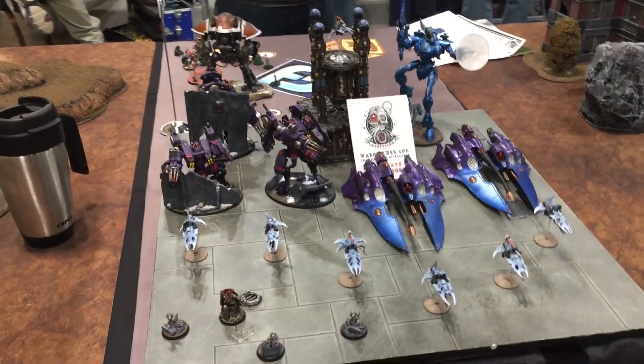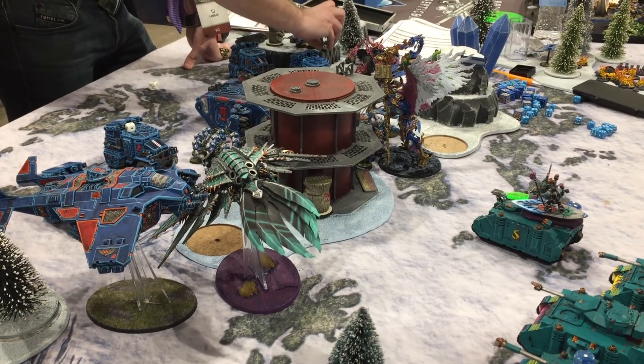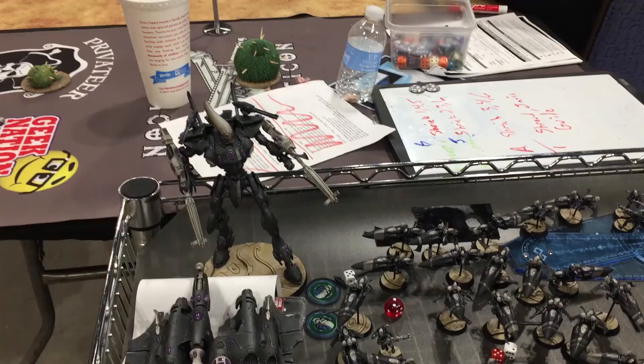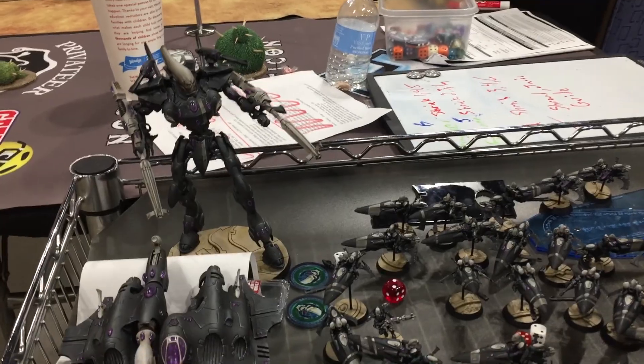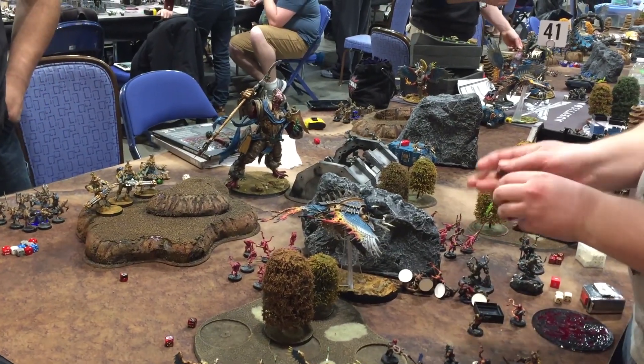30k fortunately avoided the worst aspects of 7th edition 40k, namely formations and a lot of the psychic powers that were game-deciding on their own. Because everyone is drawing more or less from the same pool of units, plus some legion-specific ones, the playing field as a whole is far more level.